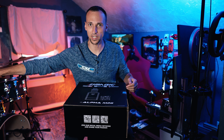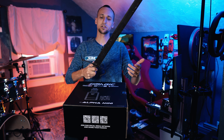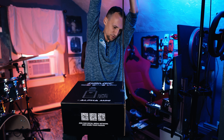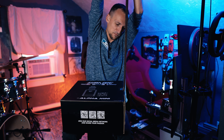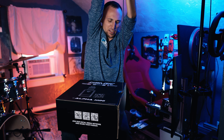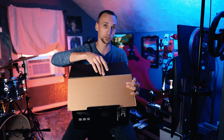I always forget to bring a knife up here for box opening, so I figured today we would use this. Do you think anyone's ever opened a SimMagic box with a sword before? For the king!